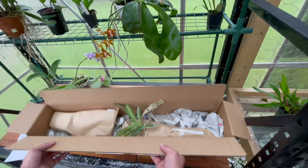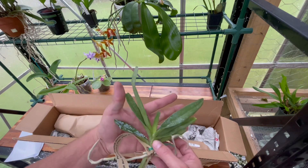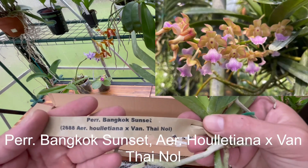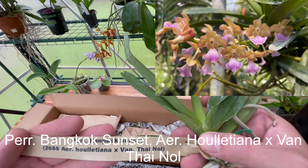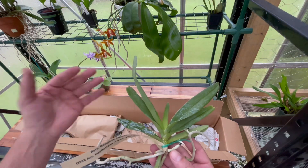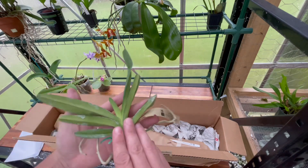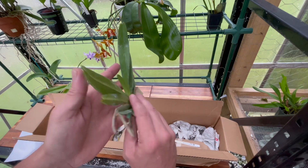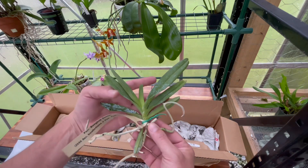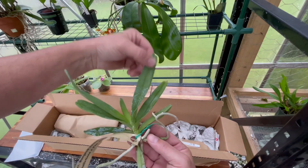So it looks like three orchids. I know that Yoshi got some Vandas from Moats, and this is one that I actually wanted — as soon as I saw it, I wanted it. This is the Bangkok Sunset. I'll throw a picture up of it. When I saw the picture I could tell it's crossed with some type of variety, just by looking at the lip. It's a very healthy little plant, and I'll probably put it in a basket.